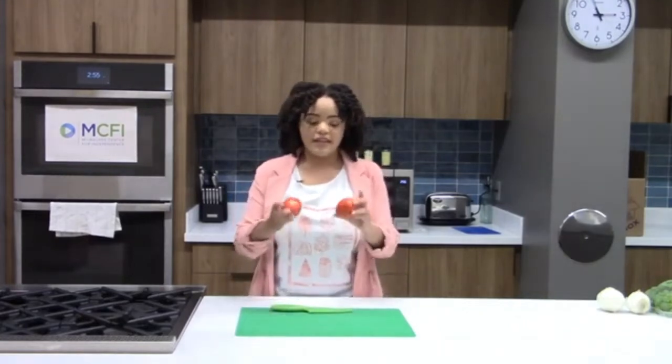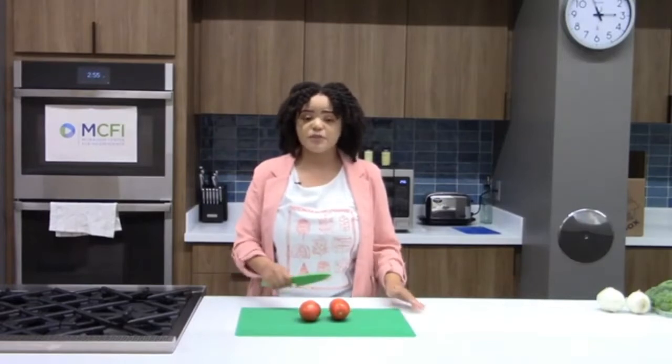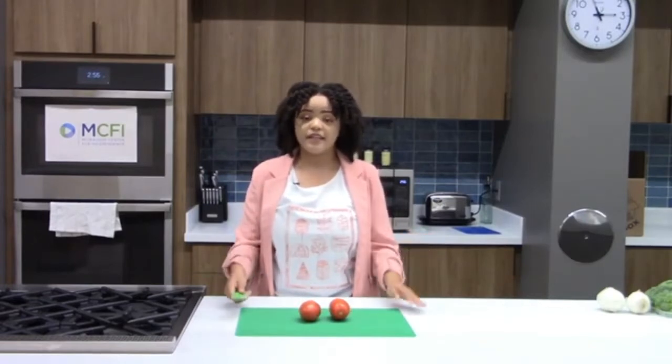So today we have our Roma tomatoes in front of us. These were purchased from Aldi today. You can find these at pretty much most markets and grocery stores, and the things that apply to these tomatoes go for every type like beefsteak tomatoes or heirloom tomatoes. Whenever you have unripe tomatoes — orange or green — you want to store those in a dry space, normally away from direct sunlight, to get them to ripen better.